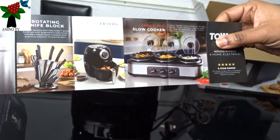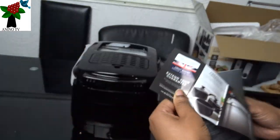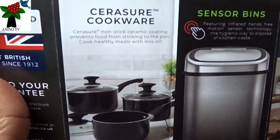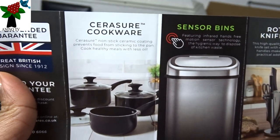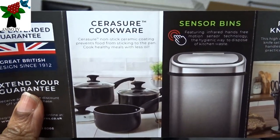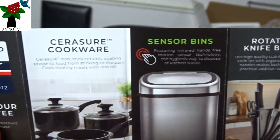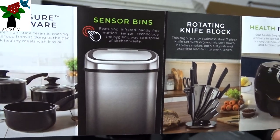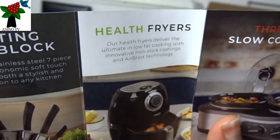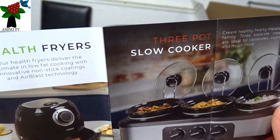At the back — let me put it closer so that you can see. They have Syrah shock cookware, sensor bean, rotating knife block, health fryer, and a three-pot slow cooker.